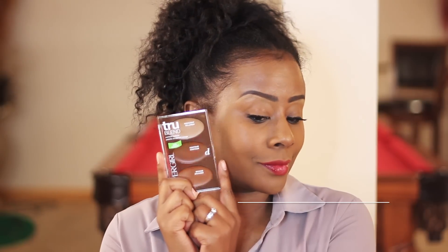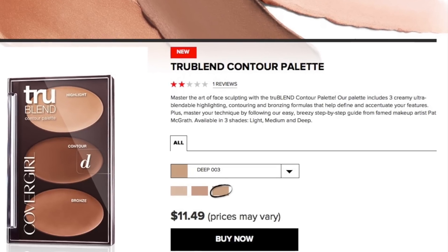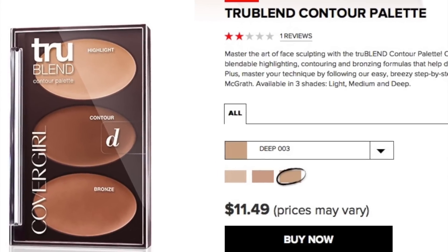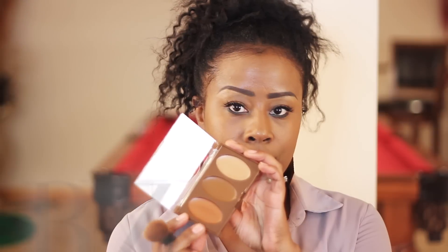I'm going to take you step by step through this. This is the palette that I got — it is for darker skin. I'm going to start with the bronzing of the face. Bronzing is just going to basically warm up the skin, put color into the skin, no matter how dark or how light you are. I'm going to start with that bronze color — it's the last one in the palette.